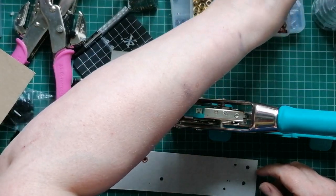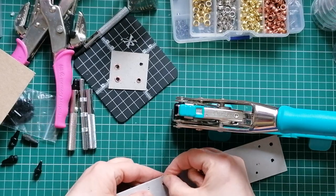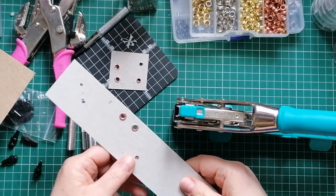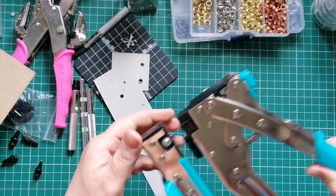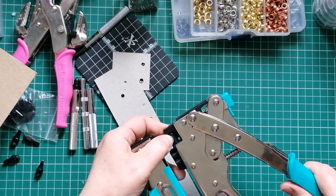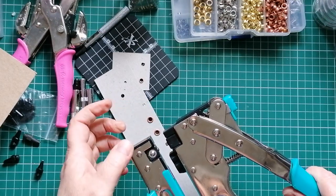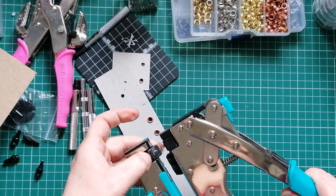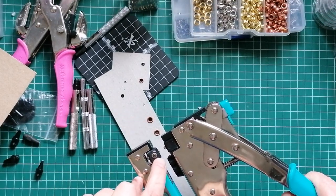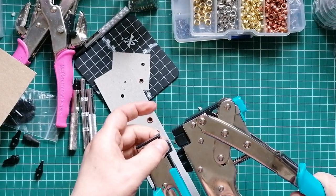I'm just going to show me using it rather than try and explain 27,000 different things. So here we have the Cropodile 2 and a piece of greyboard. It'll punch a hole 3/16ths of an inch. You move this little slider on the top so that in the window it says 3/16ths and you get a hole that size. You move it to where it says 1/8th of an inch and punch it and you get a hole that size.